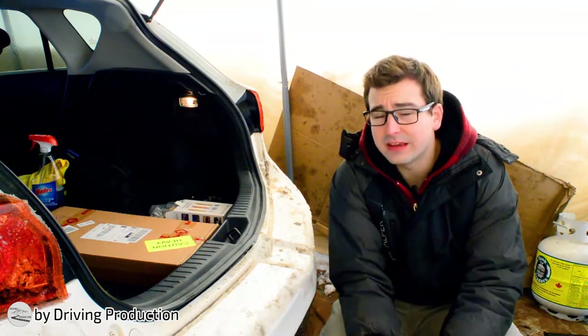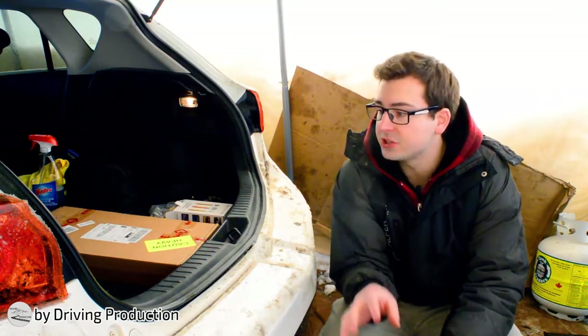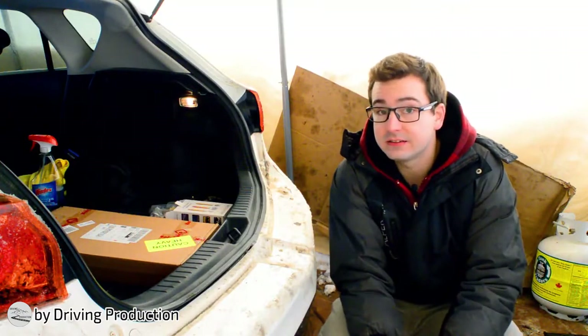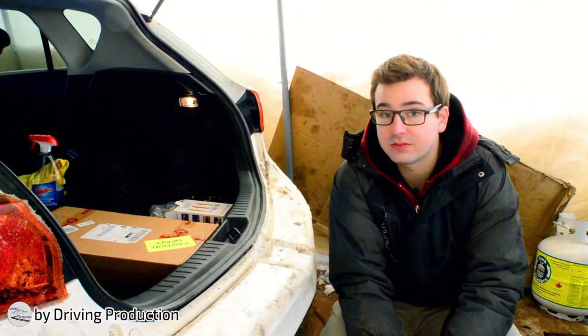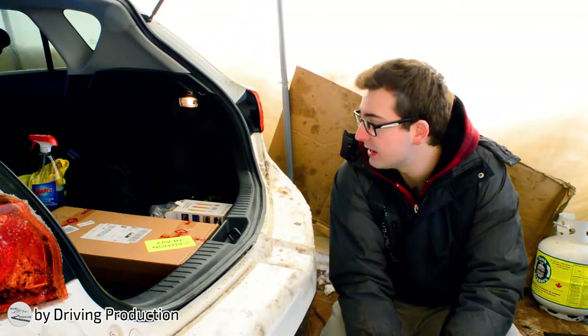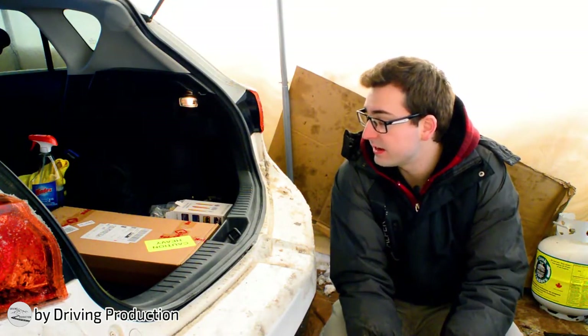So I want to start with the rear of the car, the hatch. I want to insulate the most I can in the rear and kind of work my way towards the front from there, depending on how much of the product there is left.